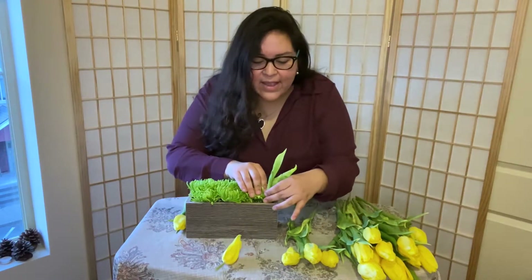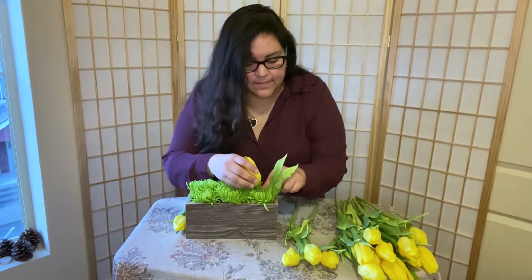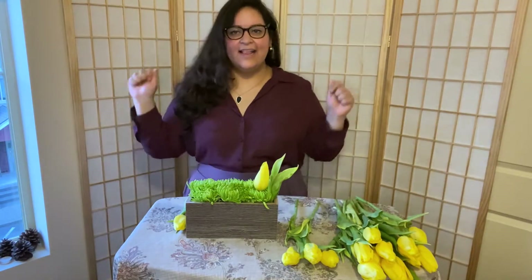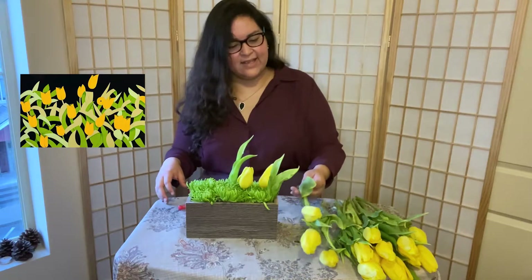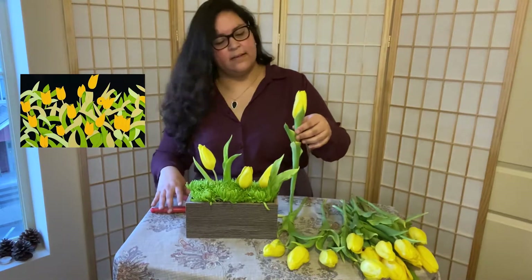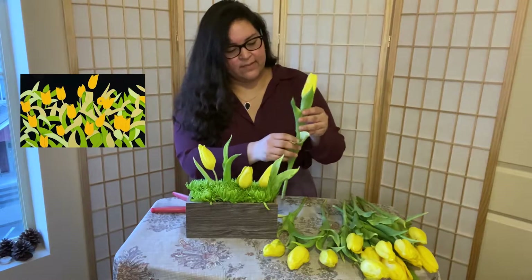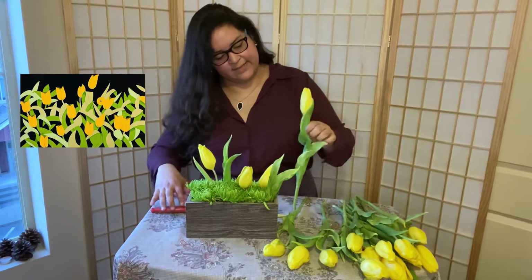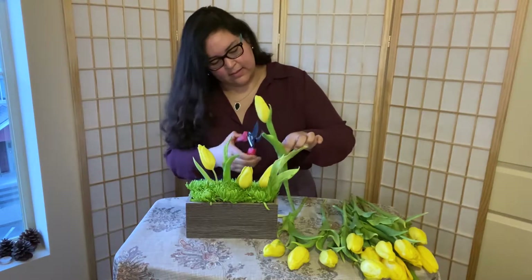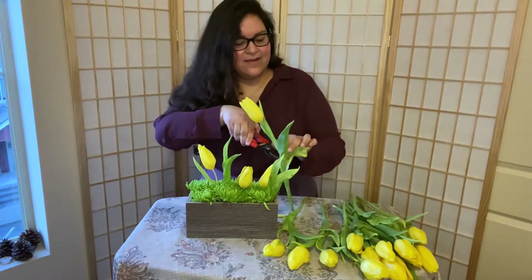In this project my biggest challenge was trying to give movement and flow to my flowers. In this beautiful painting you can see that Alex gives them movement, and although it's a two-dimensional image, there is plenty of movement and depth.